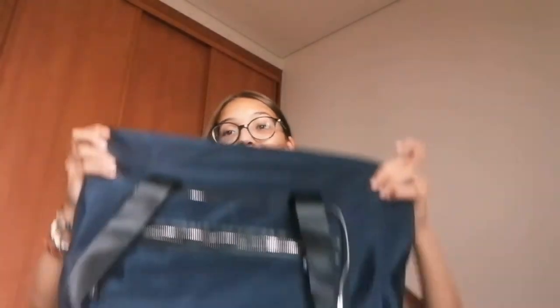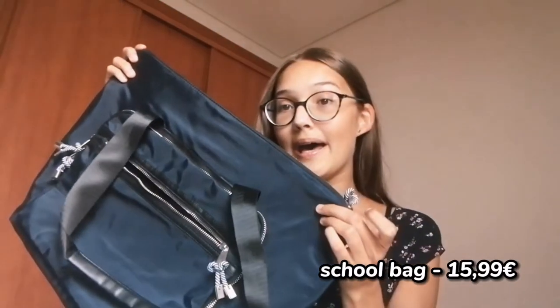So the first thing I bought was my school bag. I didn't really need a new school bag for this year, but Continuant has this really cool bag that I really loved. A couple of weeks after I saw it, it was on sale, so I decided to buy it. This is my new school bag — it's in dark blue and it cost me 15.99 euros.